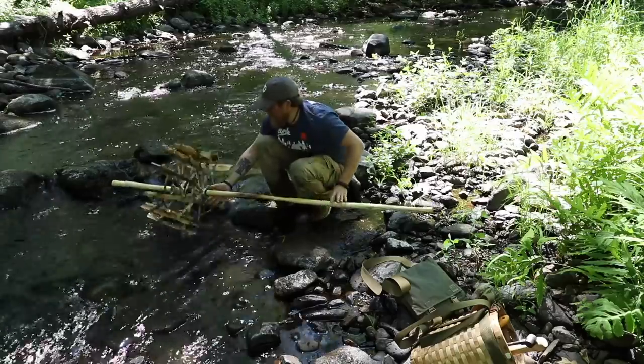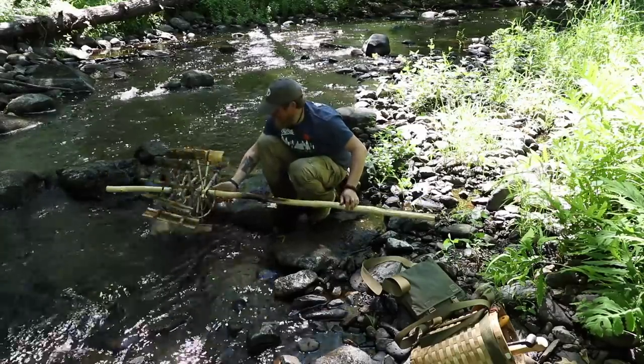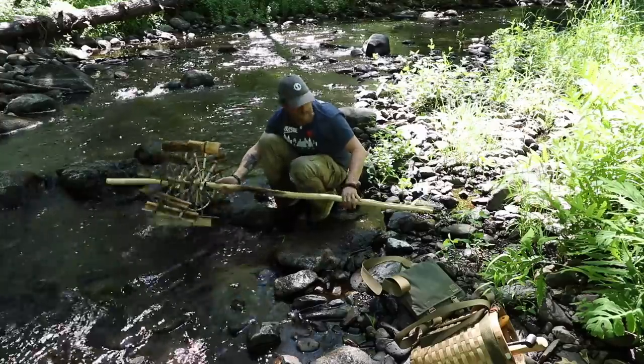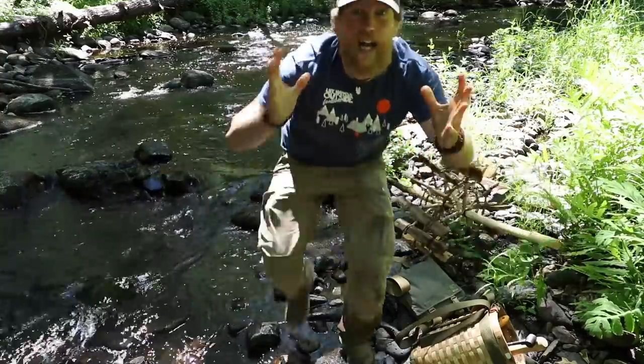Oh yeah, look at that! That's perfect rotisserie speed! All right, now I just gotta build the cradle. Oh, this is gonna be awesome! Good job!